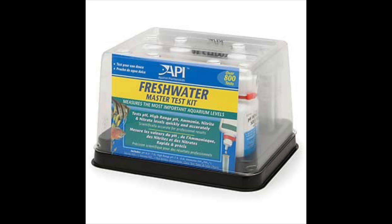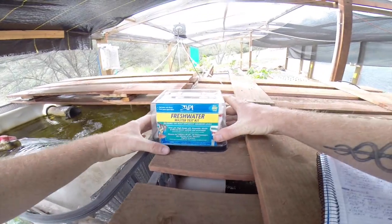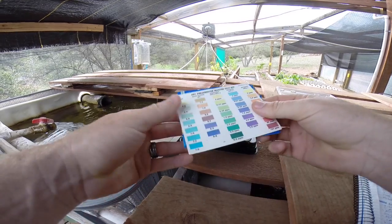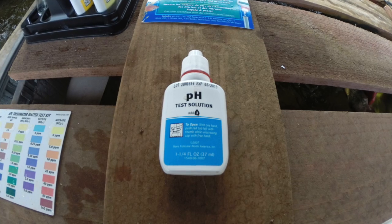In this video I'm going to explain how to use your API freshwater test kit properly. It's super important to follow the directions perfectly or you're going to get the wrong reading. So let's take a look at what actually comes inside your test kit.